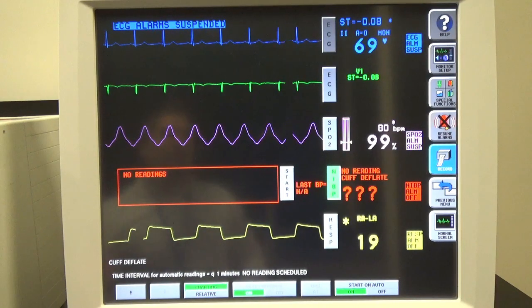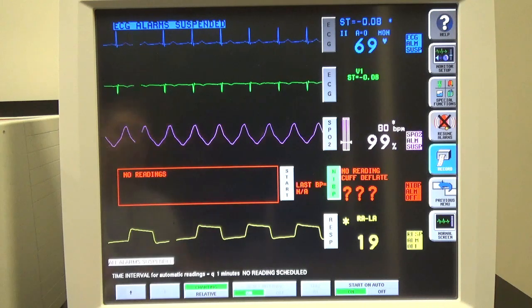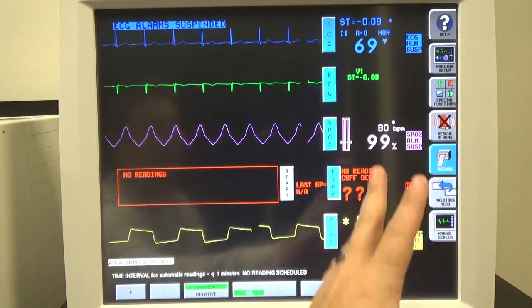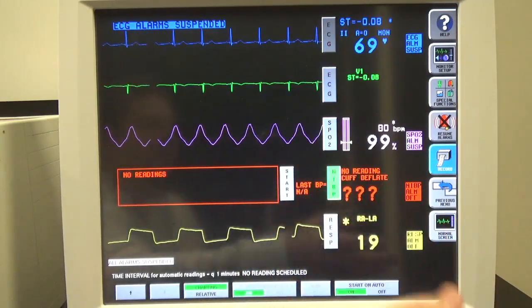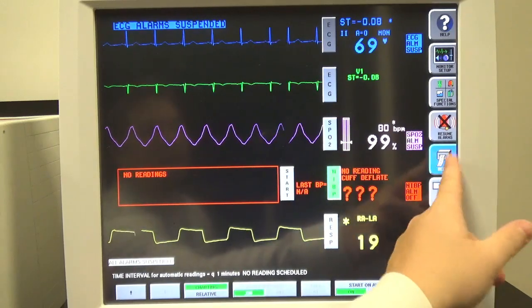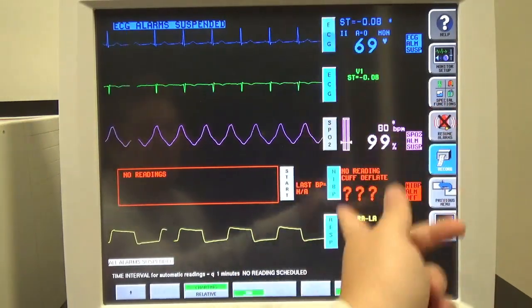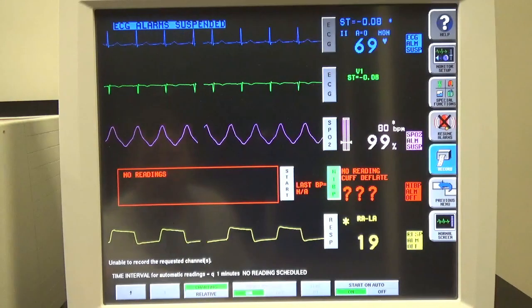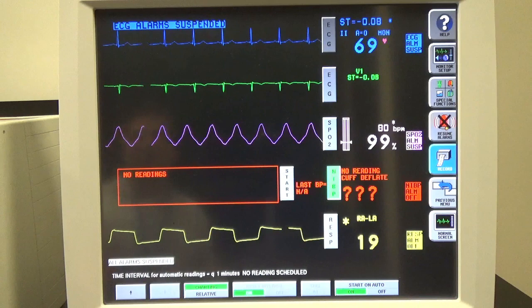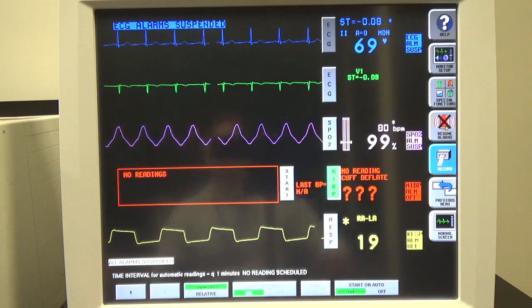That's mostly it for the features I'm going to show you. This unit doesn't really have any print options available — there's a button for it, but it's not connected to a network currently, so I can't show you how to print. Normally you would hit Record, select the ones you wanted, and print at that point, but we don't have that option today. And that's about it — I do appreciate you listening, thank you very much.